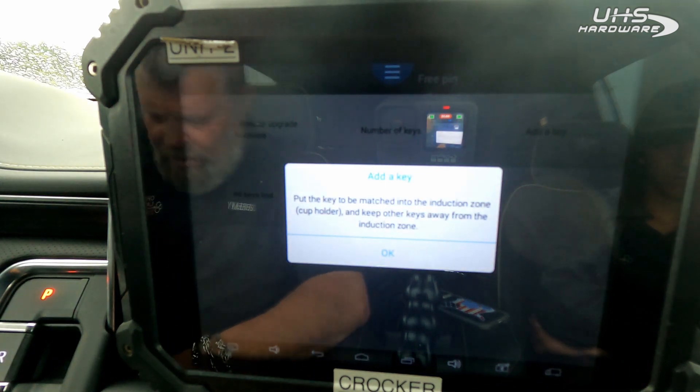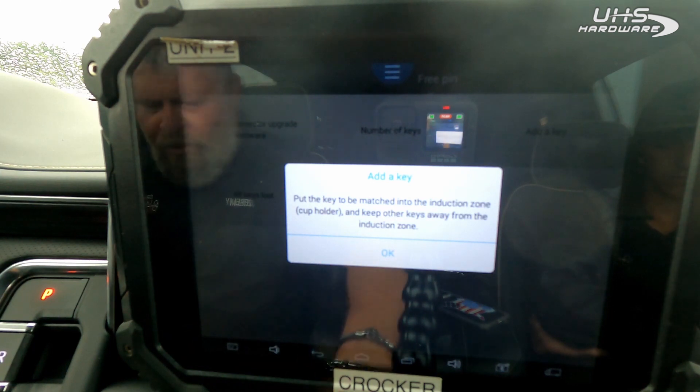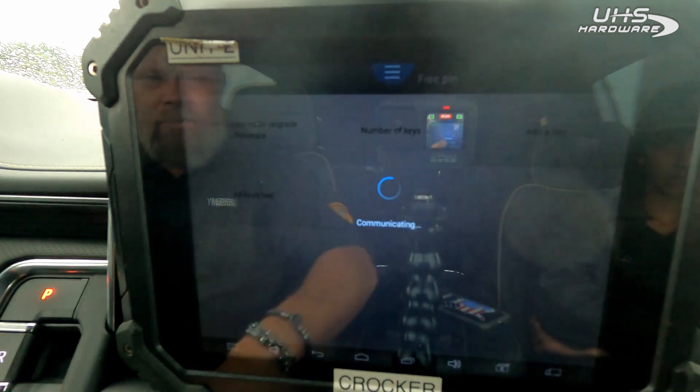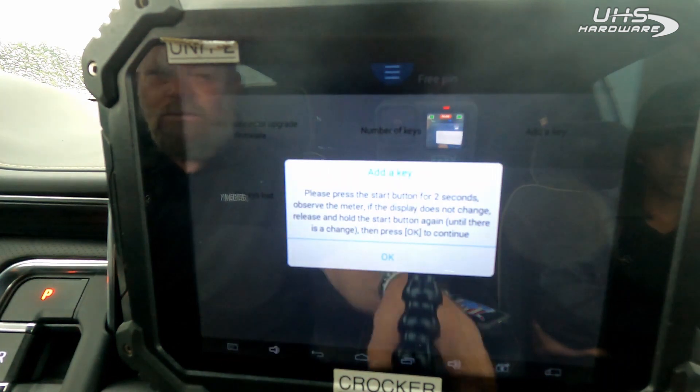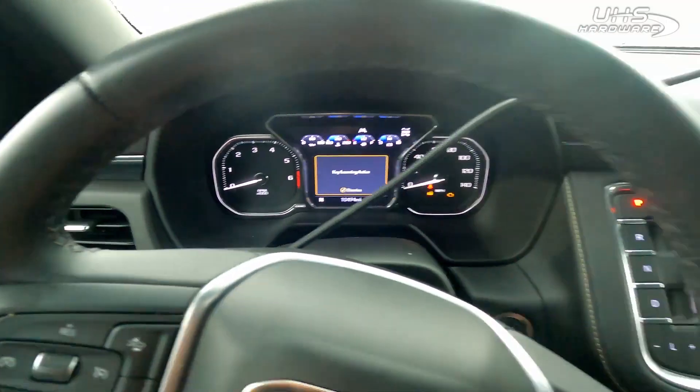Put the key to be matched near the cup holder. Keep all the other keys away. On the dash, it now shows: key learning active.